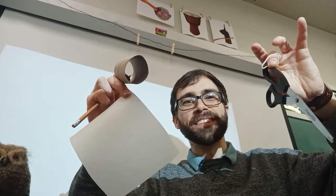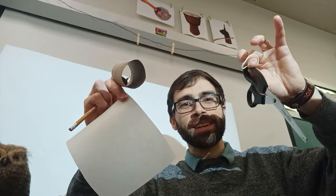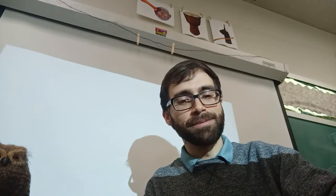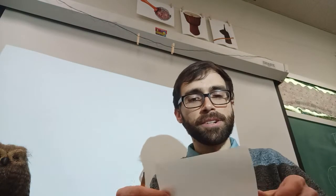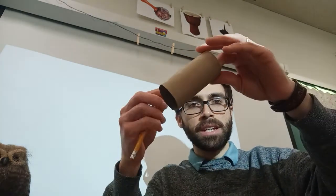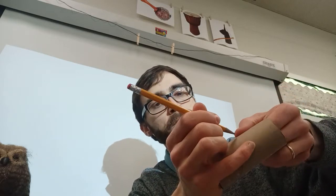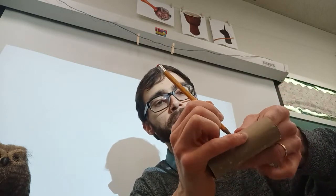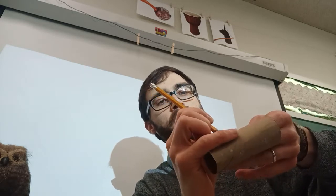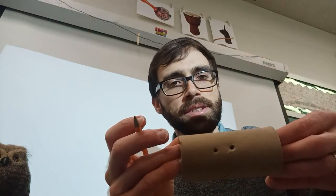Pause the video for a second and go ahead and gather your supplies. All right, now that you have what you need, let's get started. First, I'm going to take the roll and the pencil and poke maybe two or three holes in it — not big ones, just enough to let the air escape a little bit. Somewhere in the middle will do just fine.